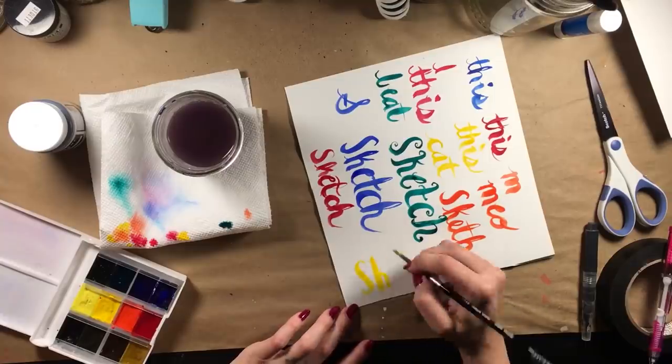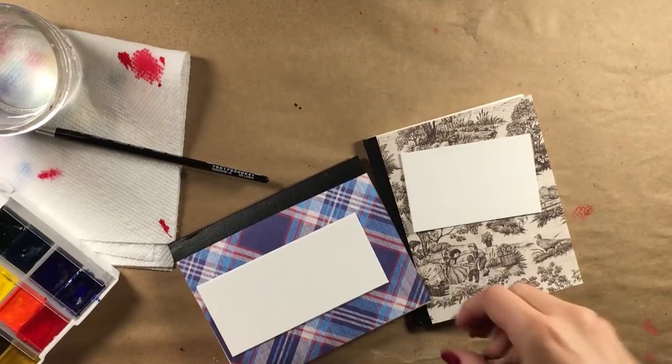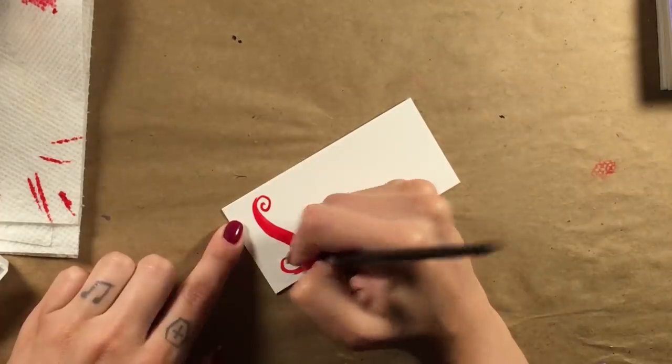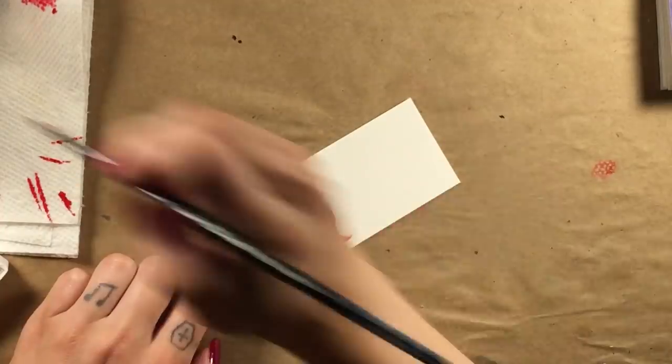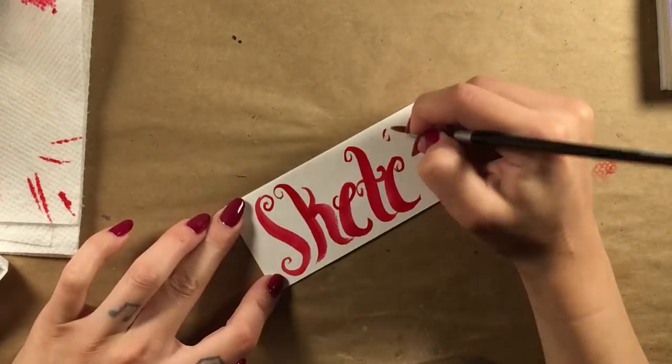I eventually was able to feel out two styles that felt like they matched the sketchbooks I had made. I took two scrap pieces of watercolor paper and wrote the word 'sketch' on both of them with my water brush and some watercolor. You could also use liquid watercolor or some colored ink.